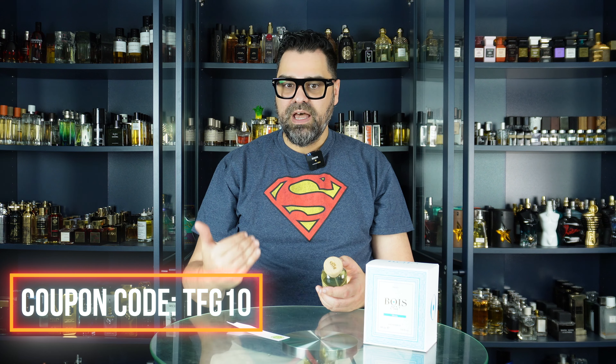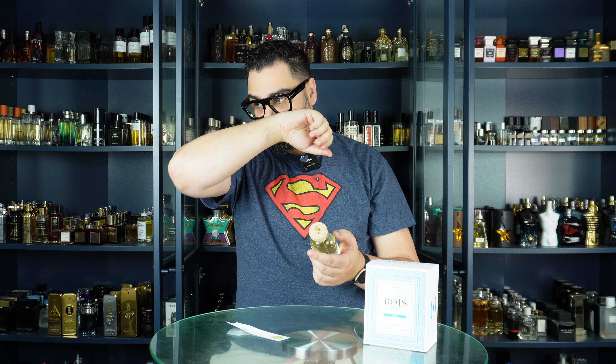You can find this one at fragflex.com — they carry discontinued items and once they're sold, they're sold. Use my code TFG10 to get 10% off anything on the website. This is a brand I've been meaning to delve more into; there are a few on my hit list. My wish list of sampling and purchasing is probably five times bigger than my actual collection — this wasn't even on my radar, but I'm happy to have smelled it.